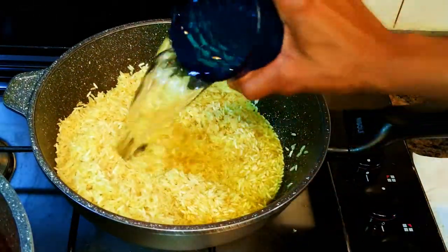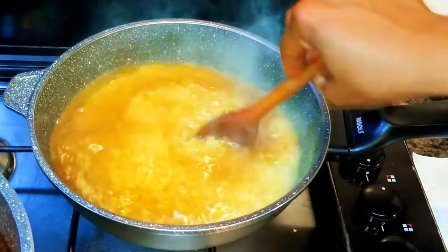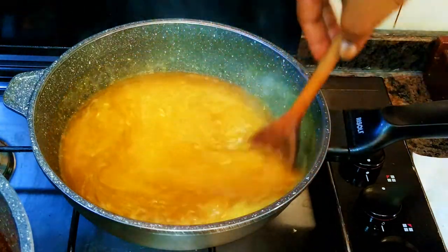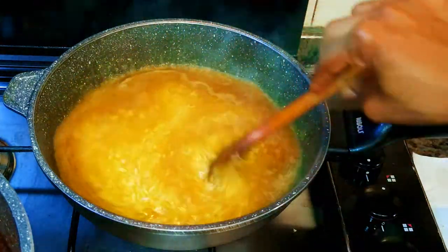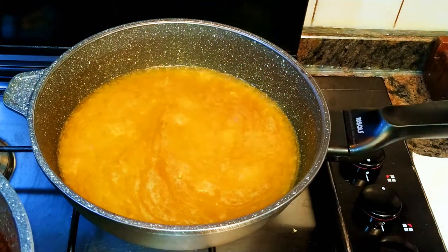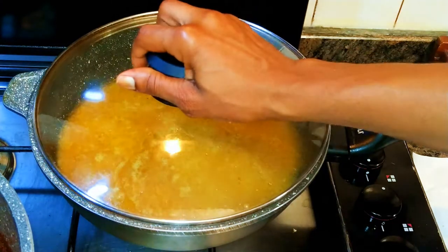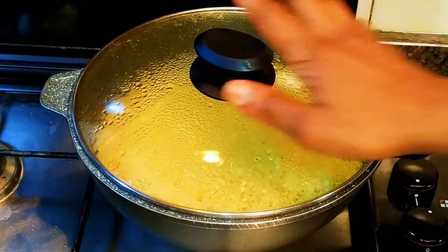Now I'll come in with a cup of water. I prefer to use less water rather than excess water so the rice doesn't get sticky at the end. I'll mix it up, then cover it to cook. I'll let it boil on low fire for about ten minutes.